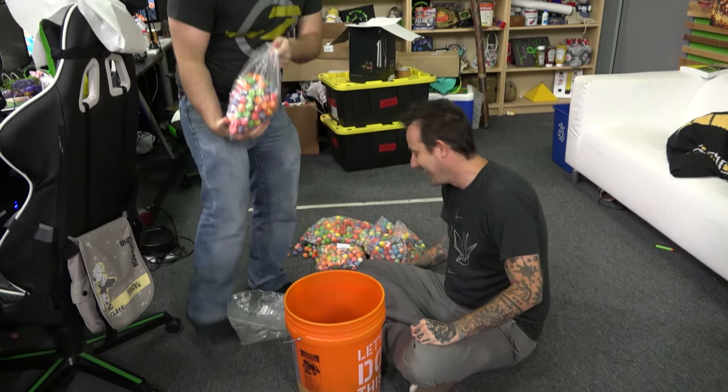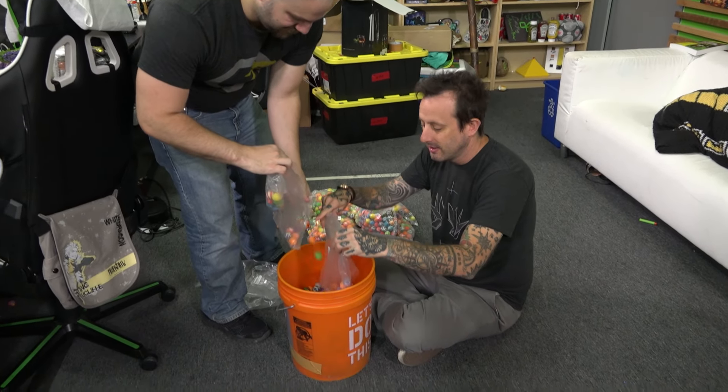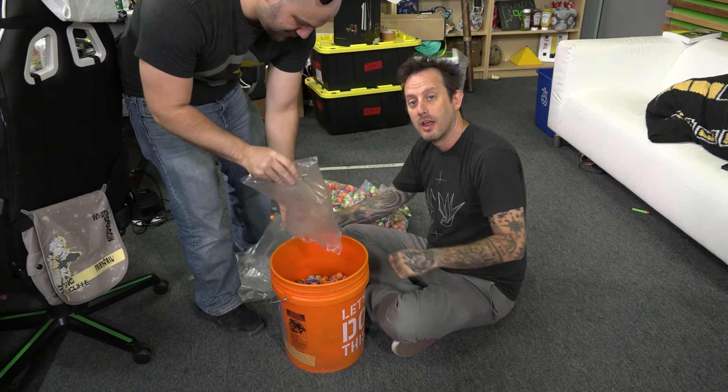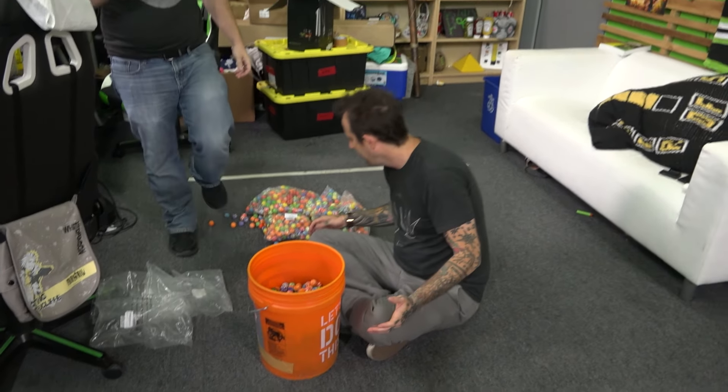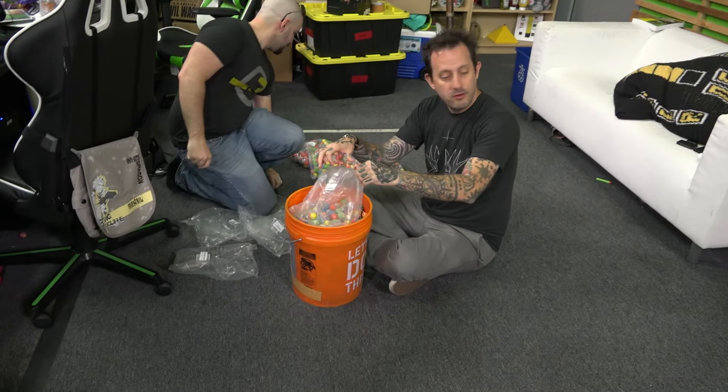Well, it's been fun, guys. I had this idea that — what could we do with 2,500 bouncy balls all at once — and then it hit me: we could raise them to the ceiling and then dump them all at once and see what happens. For science.